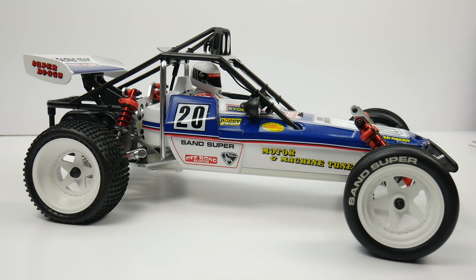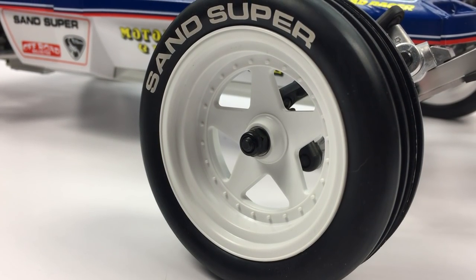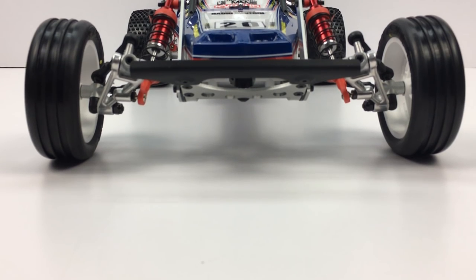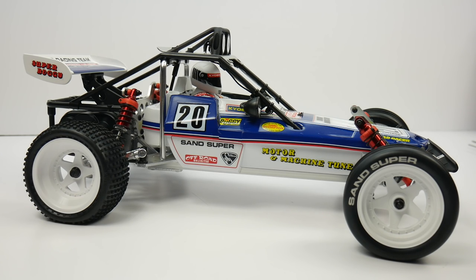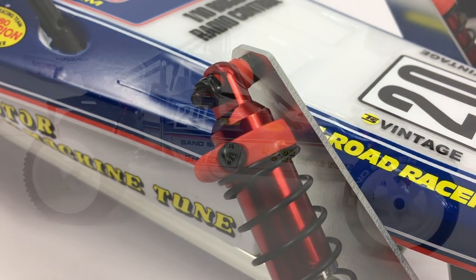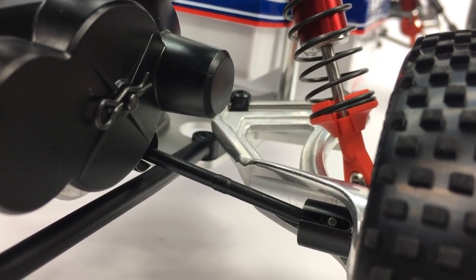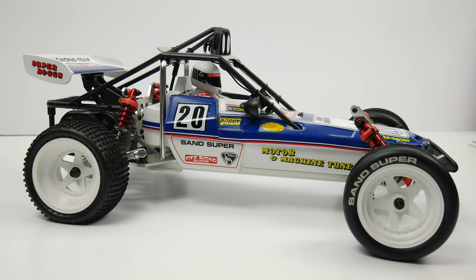The main features that differ the Turbo Scorpion from the original Scorpion are the addition of 2.2-inch wheels — giving a lower profile tire for better track performance — and a wider front track width, which makes it more stable especially in the turns. They also added the Optima shocks — the red ones instead of the old silver ones — extended the spring perches, and lengthened the rear trailing arms, giving a wider track and longer wheelbase. Basically they made the Turbo Scorpion the most stable two-wheel drive platform on the market.